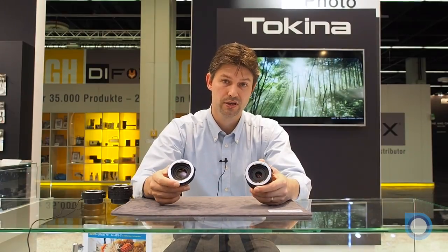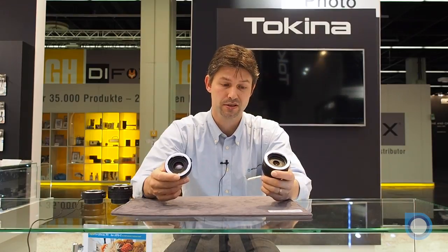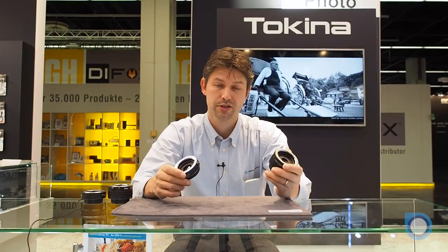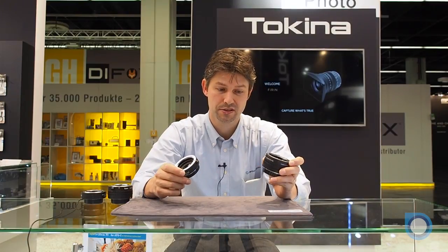Kenco Teleplus Conversion Lenses are designed to increase the focal length of your lens. In the Kenco Teleplus lineup, we have HD Type Teleplus 1.4x and 2x, designed for high resolution cameras and lenses.